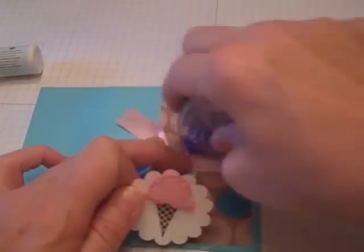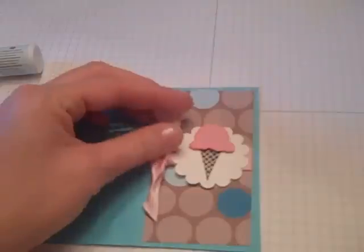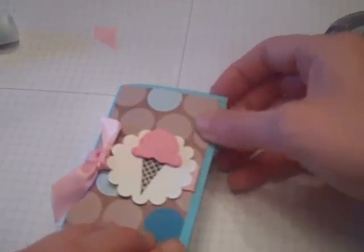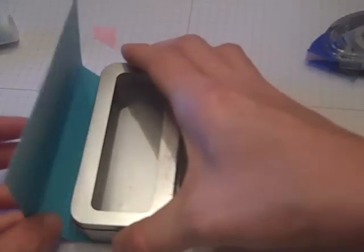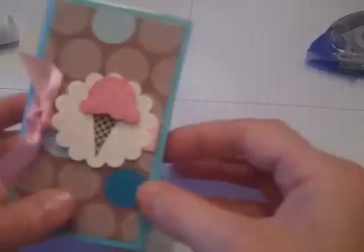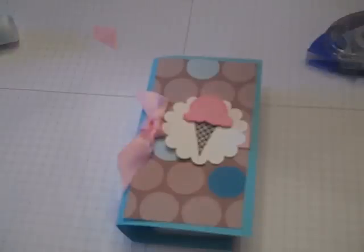I need to put a little more adhesive — just like that. Taking my shears I'm just going to trim my edges. Then taking my snail I'm going to run a strip right along the edge of the box to hold this down once it's in place. I'll line up my box onto the bottom, then line up on the top and press that down, and I'll have a cute little treat box party favor to give to the girls at the party. Thanks for joining me, bye bye.